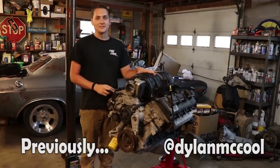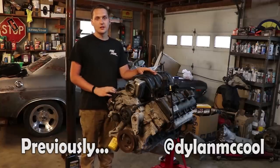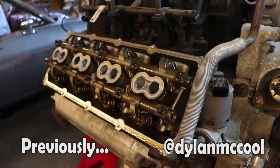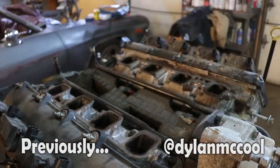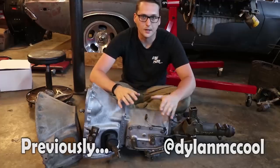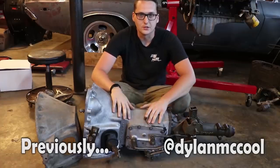This right here is very exciting. This is a 2006 5.7 liter Hemi out of a Jeep Grand Cherokee. Sounds like we should pull our valve cover — looks pretty clean. And here is the Terminator X from Holley. On top of being able to pick up the engine for the Challenger, we've also solved a really large piece of the puzzle with the transmission.